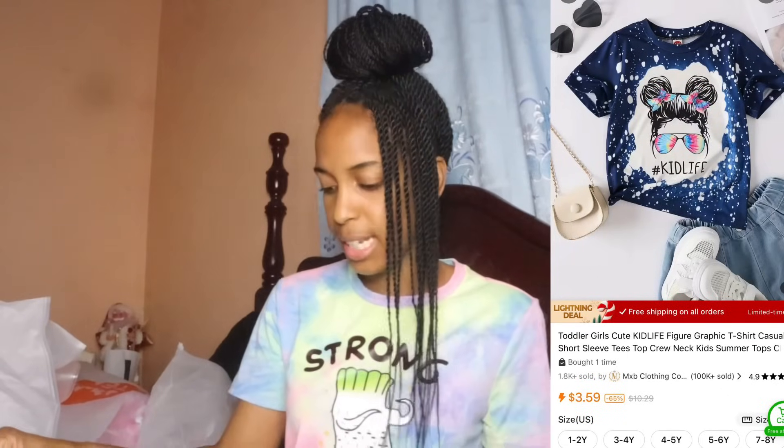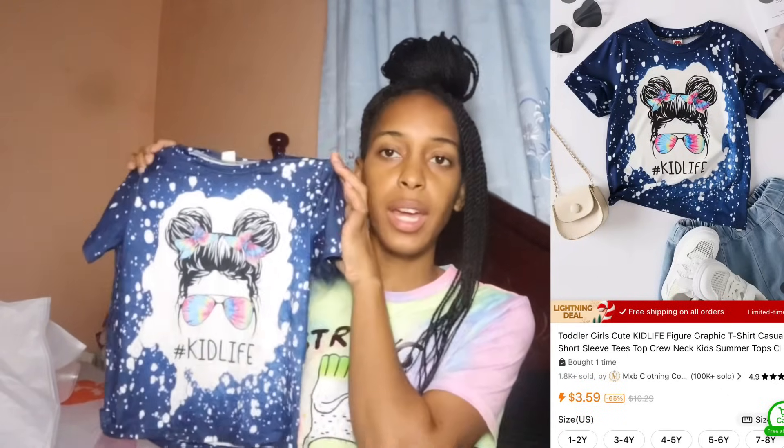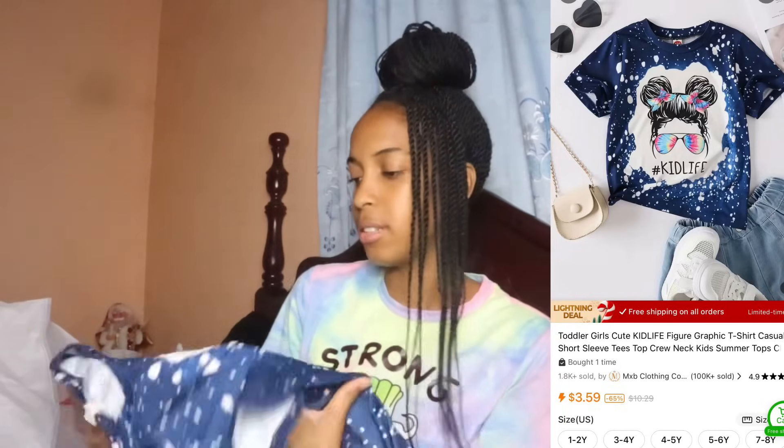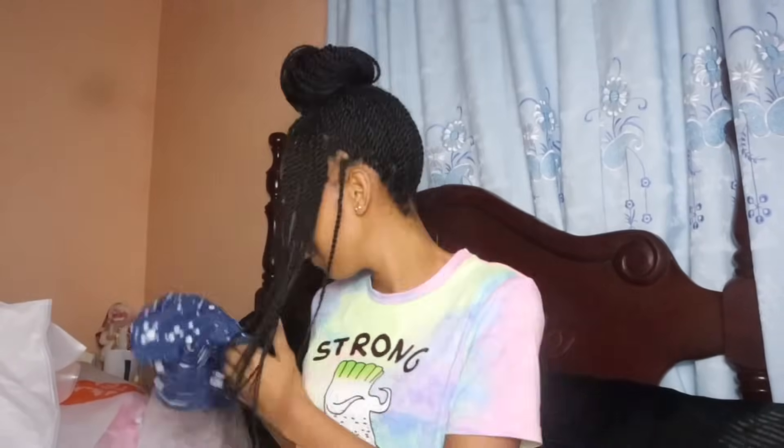This is a graphic 'Kid Life' t-shirt that I got for Chloe. I love the material. I also love the military-style graphic and I'm going to try to get a matching t-shirt so me and Chloe can match. It's so cute.